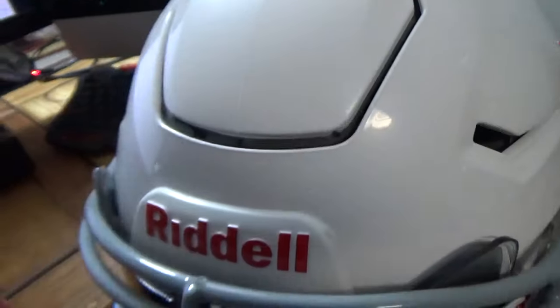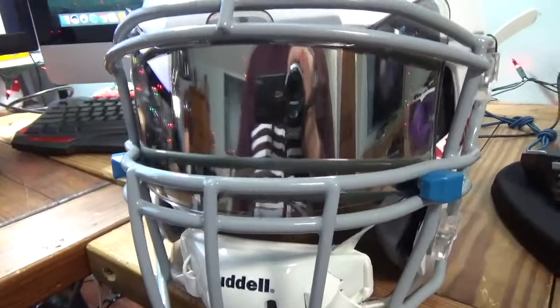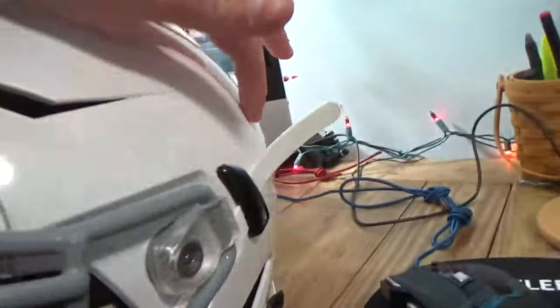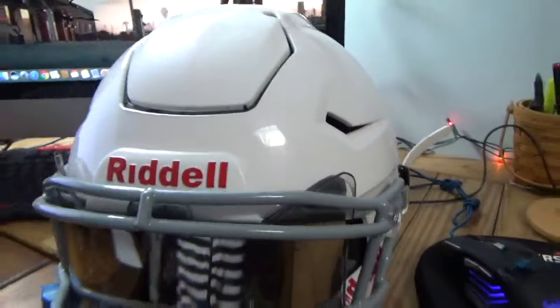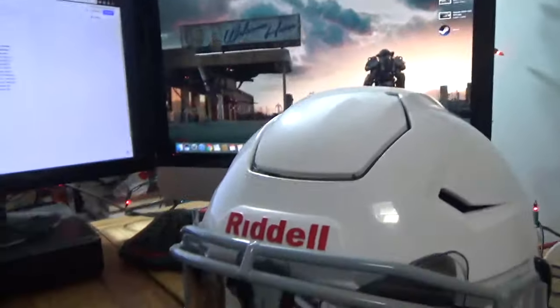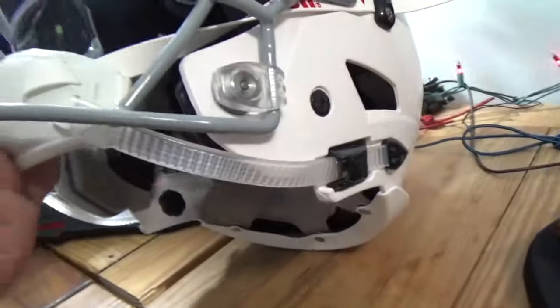This won't prevent concussions entirely, and it also doesn't prevent side hits — so if you get hit on the side, you still might get a concussion the same as with a normal helmet. But head-to-head, it won't give you a concussion as badly or as much. Now let's go to the chin strap — the chin strap is a ratchet system.